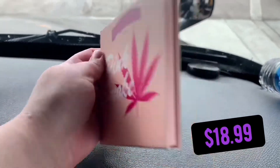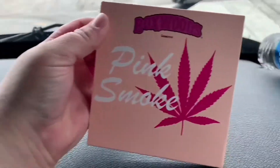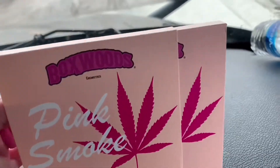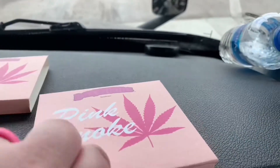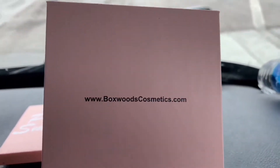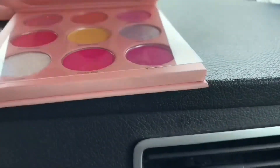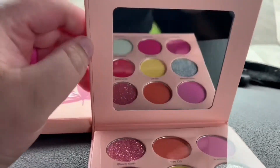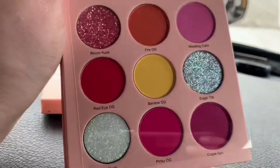This is the Pink Smoke palette, which is $18.99, and it comes with nine shades. The packaging is pretty sturdy and in my opinion I really think it's worth the money. I know the packaging isn't all that fancy, and I'm not just saying I like it because I have an affiliate code with them — I just really like it.